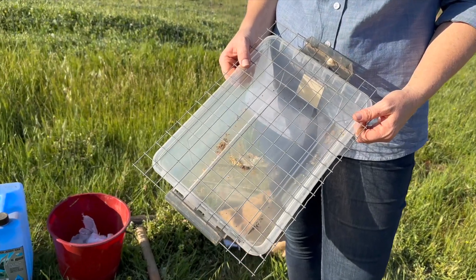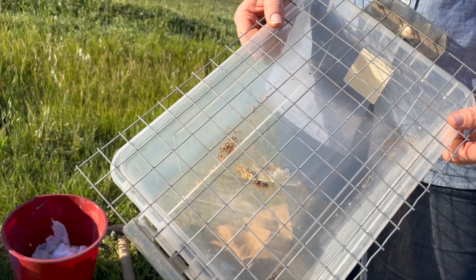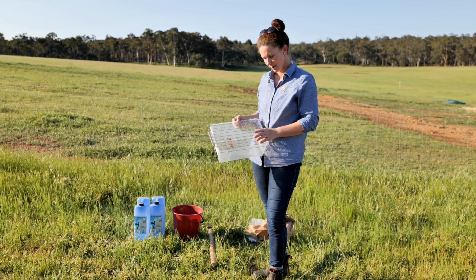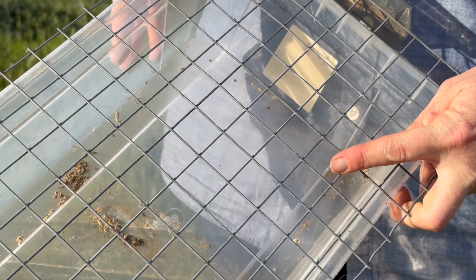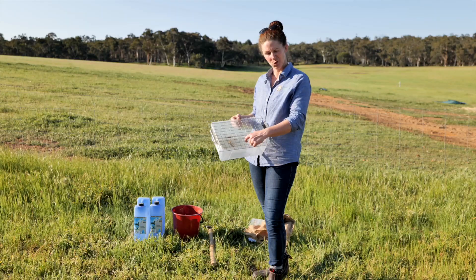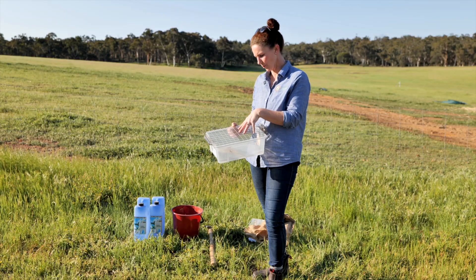We've started with a simple plastic container with a piece of wire mesh. It's important that we've chosen this mesh size so that any dung beetles in the area that come to feed off the dung can fall through the gaps in the mesh. The biggest dung beetle is about two and a half centimeters, so you want a gap that will allow them to fall through into the liquid below.